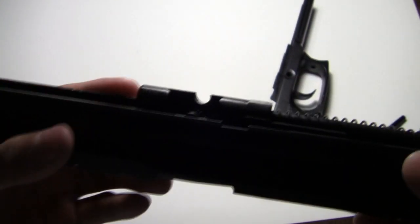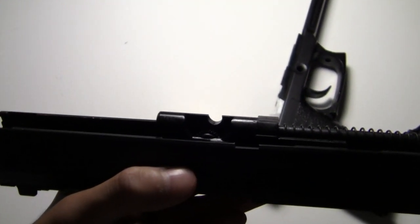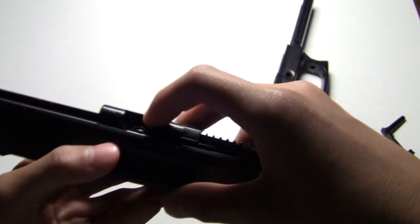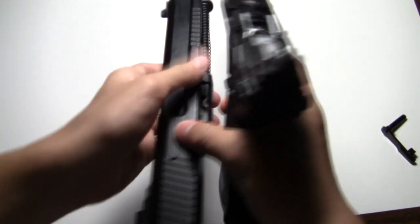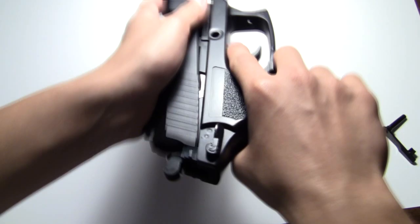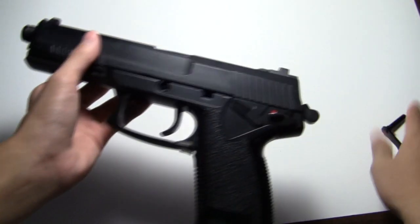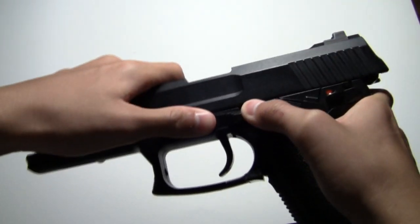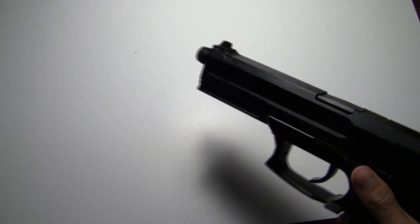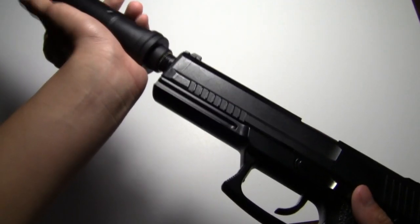This is where you adjust the hop-up — there's a wheel in there. You push it to the right side for more hop, and push it to the left for less hop. To put the slide back on, you just put the slide on, put the pin in, pull it back halfway, and put the pin back in.